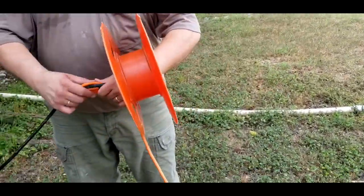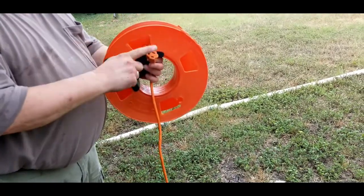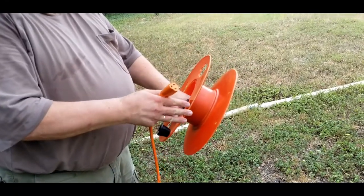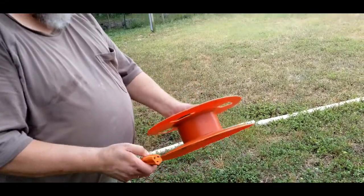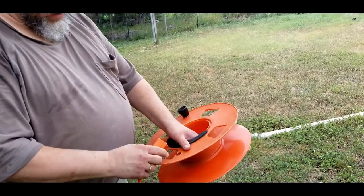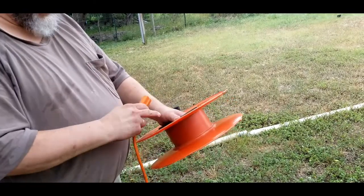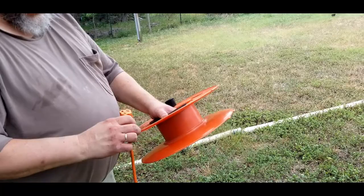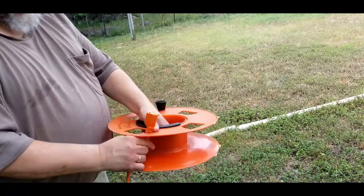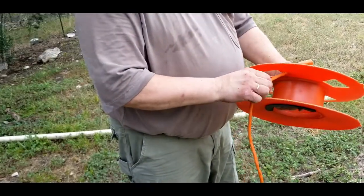Let's go the other way with this extension cord tool. You have two sides - the male plug and the female plug. You want to start with the female side so it won't rub against you as you're winding it up. Also, you can just unwind one side and leave it wound up, so you don't have to unwind the entire cord. Leave that at your job surface and then just plug it in. That's useful as well.